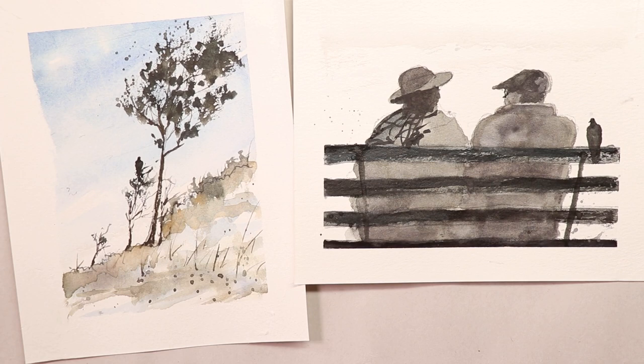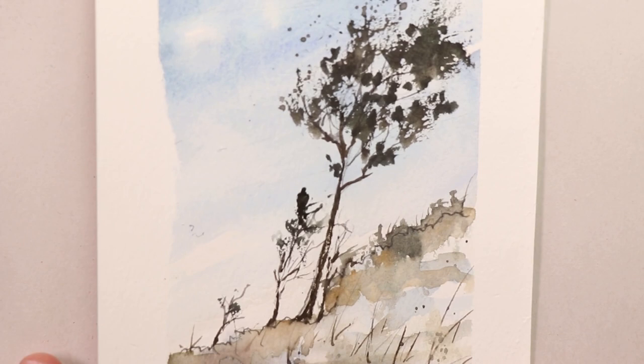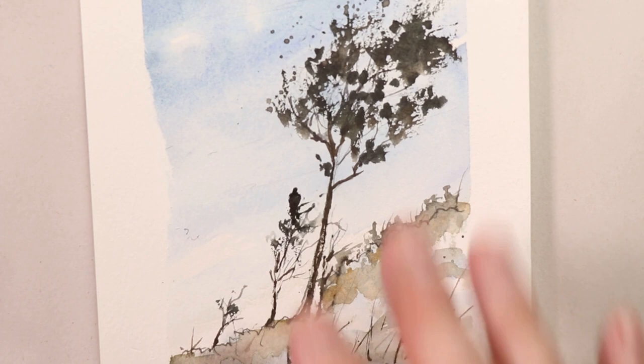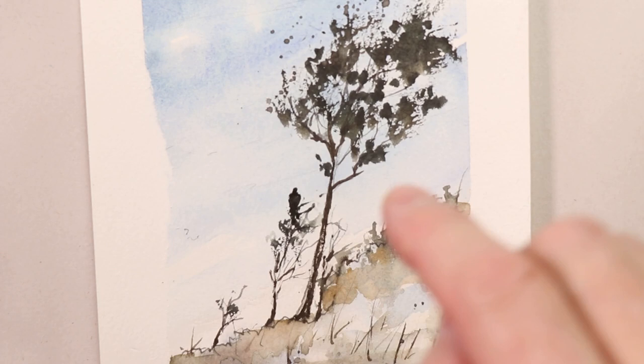We're going to do two beautiful compositions. The first one is a tree — we're going to have a little hill and a tree. This is a really simple composition. You're going to learn how to add some leaves to your tree once you get your trunk in and your branches, so that you leave lots of airspace in there so the birds can fly through.